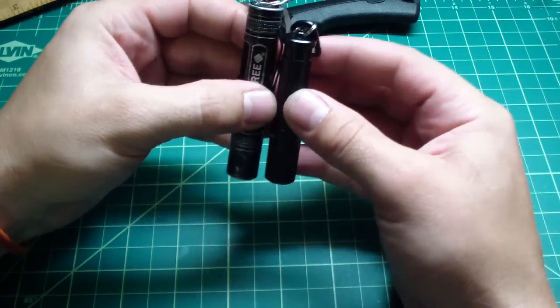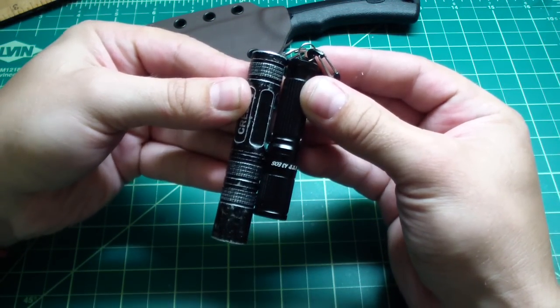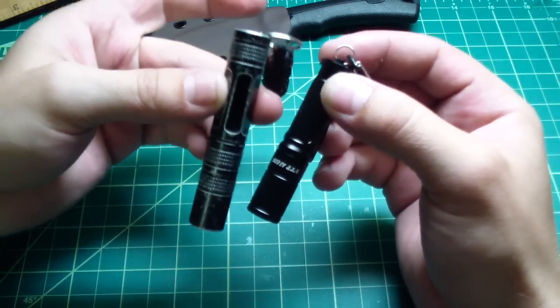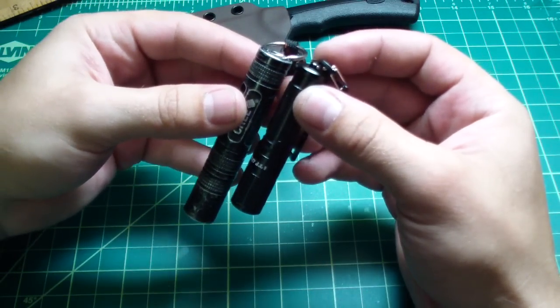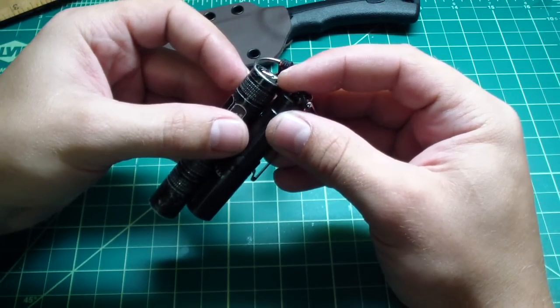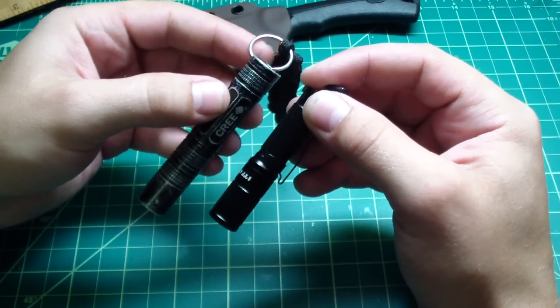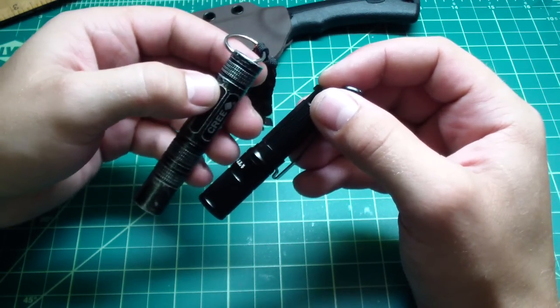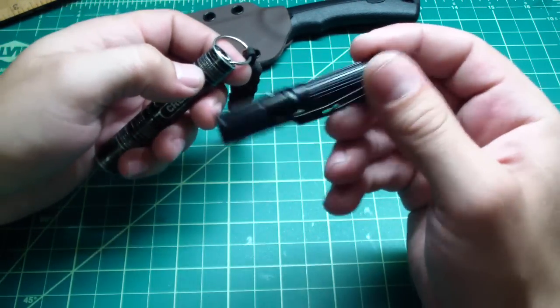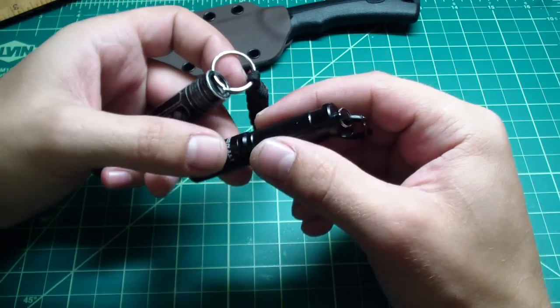Check out the size comparison — look how much smaller this is. Both of them use AAA batteries, same maximum output. Both can handle — even though they are not recommended — those special rechargeable batteries that are not 1.5 volts but 3.6 volts. They do say that this can get overheated really fast because the body is real thin.